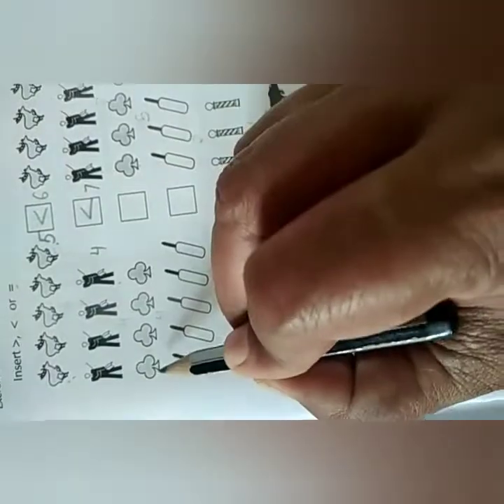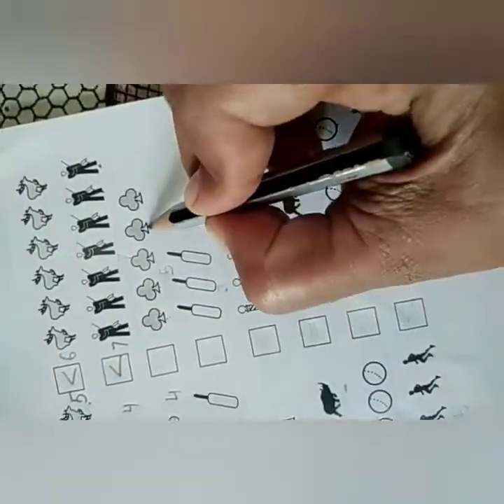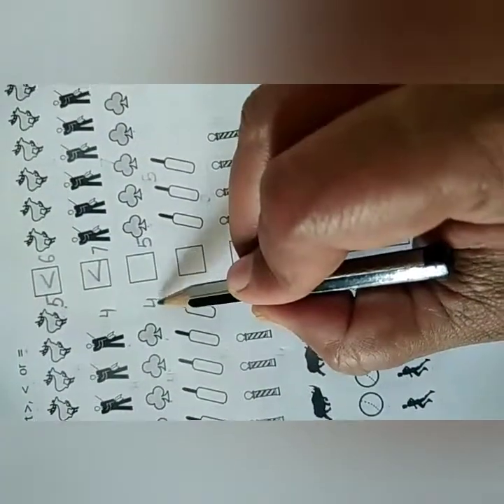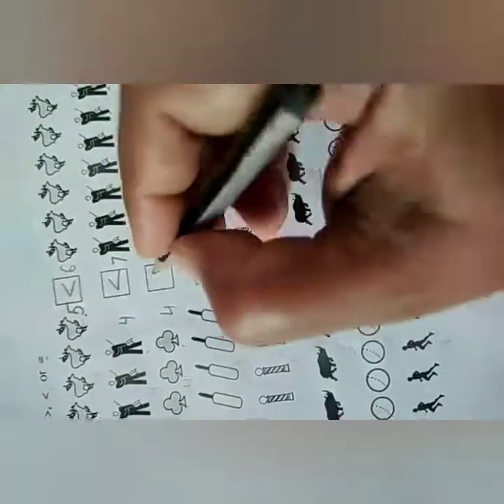Put this sign. Next: count 1, 2, 3, 4 — write 4 here. Then count: 1, 2, 3, 4, 5 — write 5 here. So 4 is greater than or less than 5? Yes, less than. So put this sign.